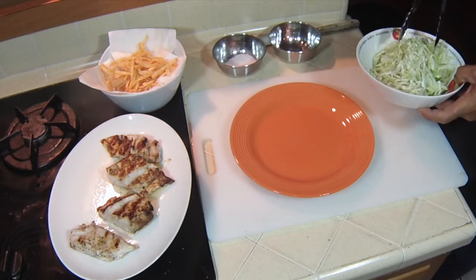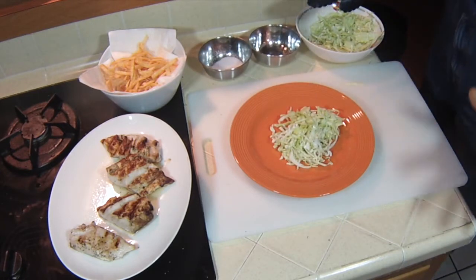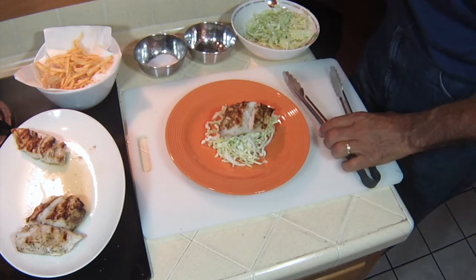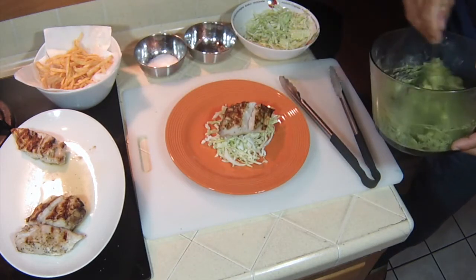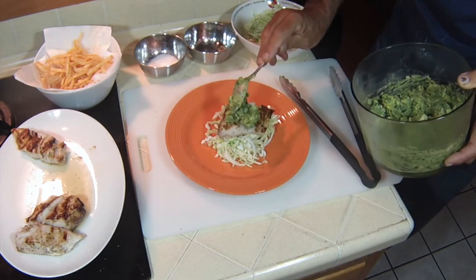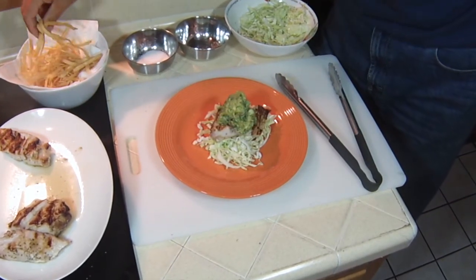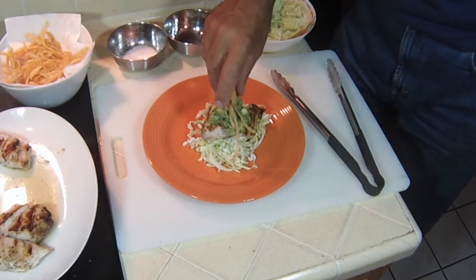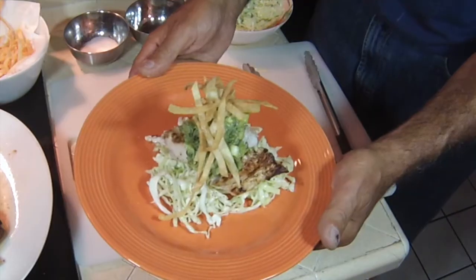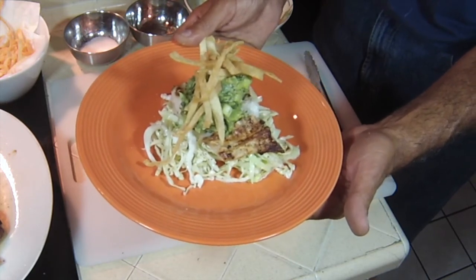The first thing I'm going to do is lay a bed of cabbage down — just like that. Remember, it's an upside-down taco. Grab a piece of this mahi-mahi, just like that. Oh my god, look at that! Now a dollop of this guacamole. And then what about our tortilla strips? Bingo — just like that. There you go, fellas — straight out of the fisherman's belly and straight into your belly. Feast your eyes on the upside-down dorado taco!